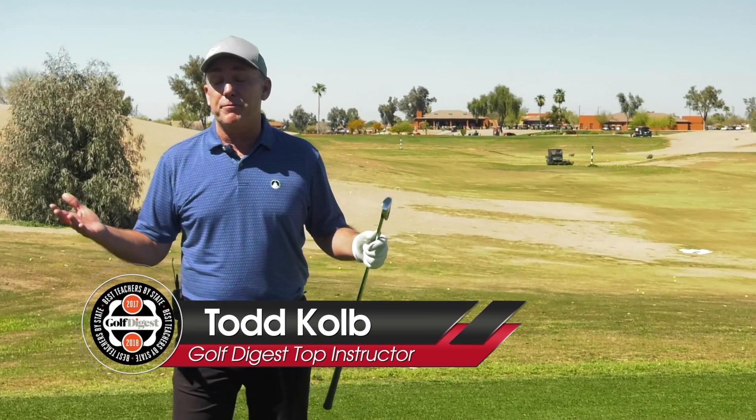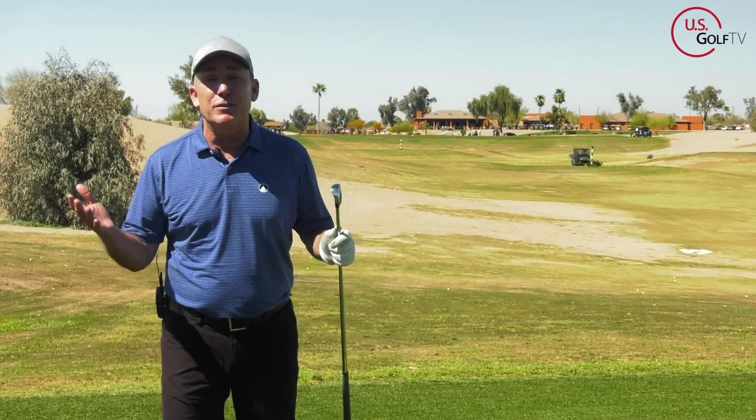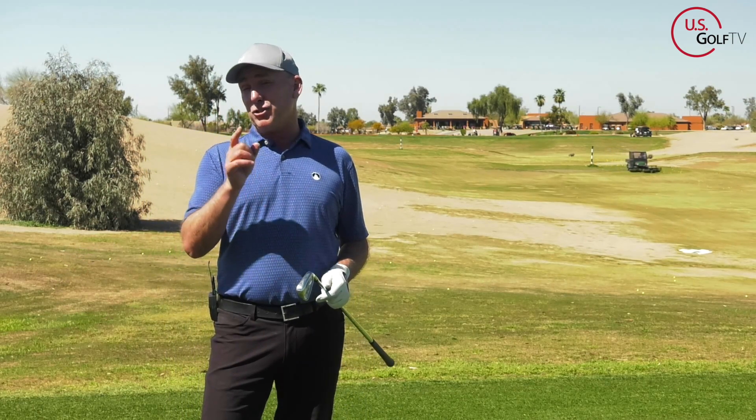So you hit a weak slice to the right — what do you do? You aim a little bit more left. And what happens? You slice it even more and further to the right. The way to fix a slice is not by aiming more left. It's actually by listening to this video, because I'm going to show you how to fix that slice.